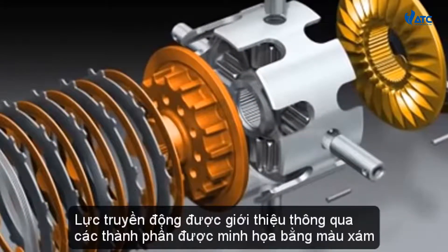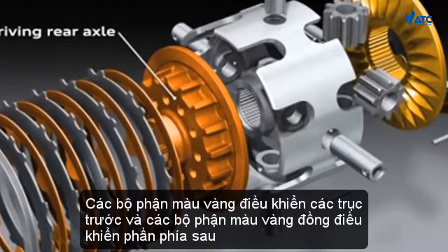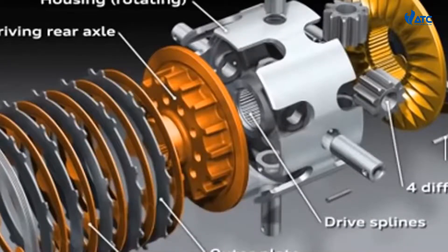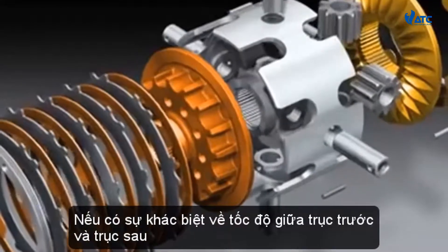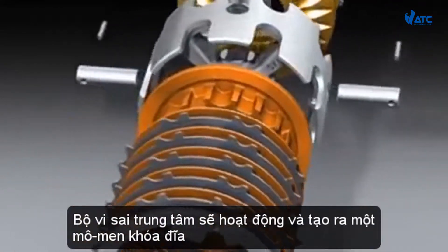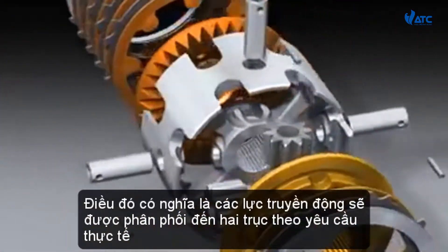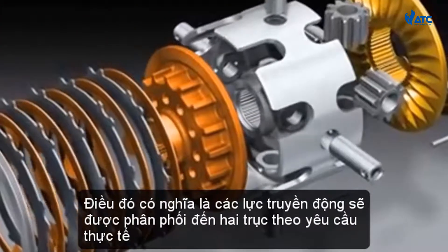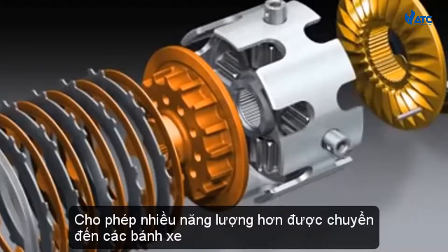The drive force is introduced via the components illustrated in grey. The gold colored parts drive the front axles and the bronze colored parts drive the rear axle. If there is a difference in speed between the front and rear axles, the center differential will spring into action and generate a locking torque with a plate clutch. That means the drive force will be distributed to the two axles according to actual requirements, allowing more power to be transferred to the wheels.